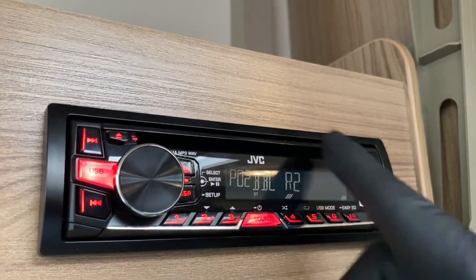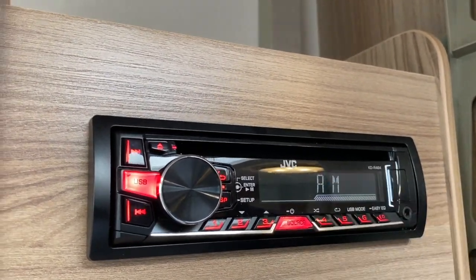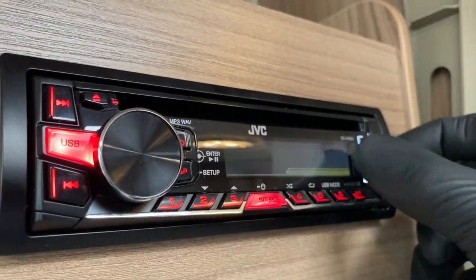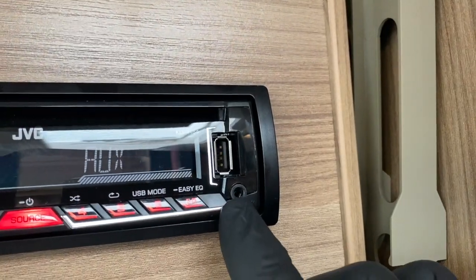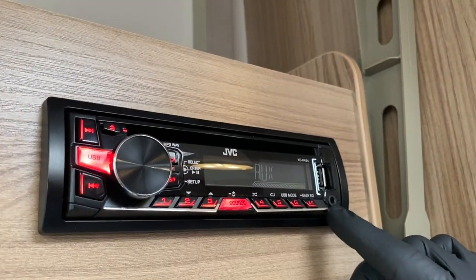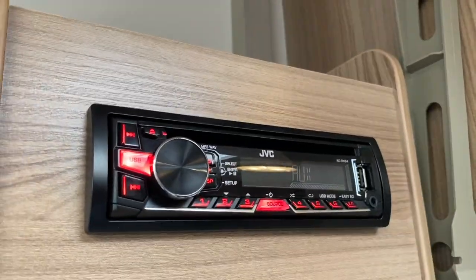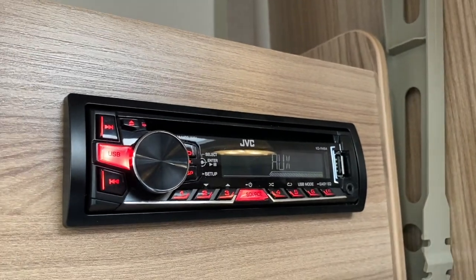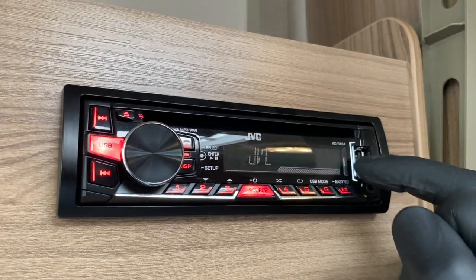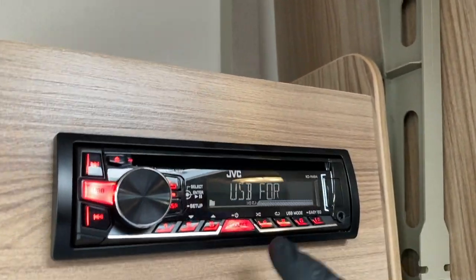If I wanted to play from other sources — that button there is for AM, and that one will be for auxiliary. Auxiliaries are for the USB connection or a 3.5mm jack connection. They're going to be for iPhones, iPads, iPods — as long as it's got an 'i' in front of it, that's more or less what those systems run from. But you might also have music downloaded onto a USB stick or memory stick, which you locate into that section there. It's just got a little cover over it to protect it — and there will be the USB, as you can see.